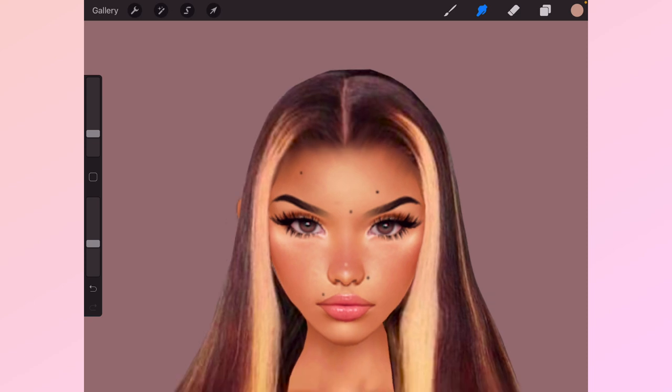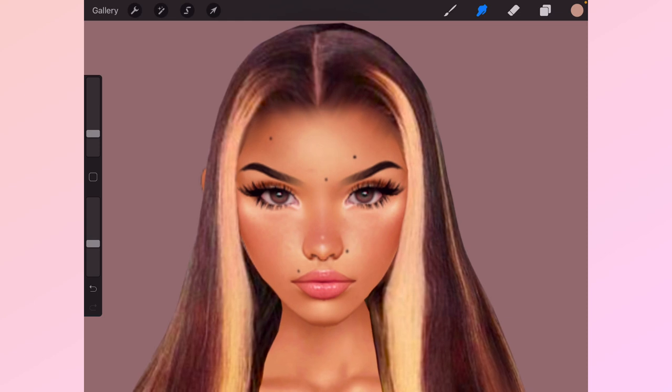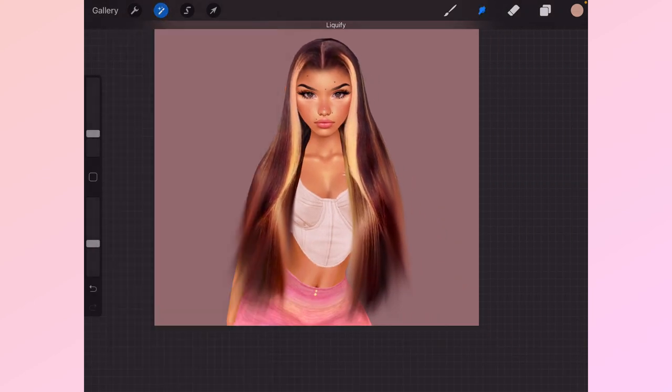If you really take your time you could just leave it like this on your avi. My avi's head looks a little bit big so I'm just going to bring this forward a little more. Yeah, now that looks better.